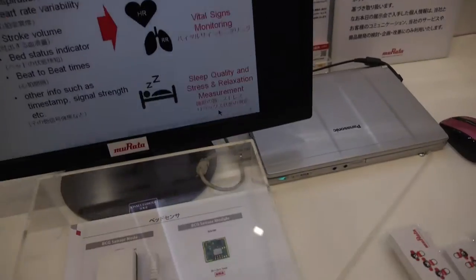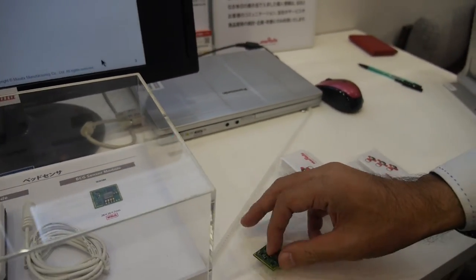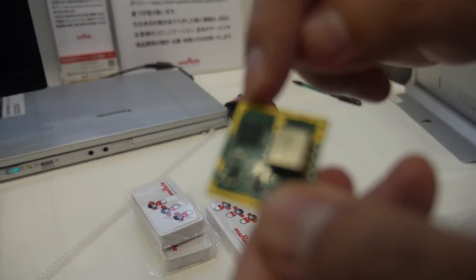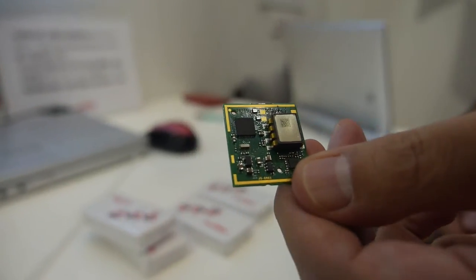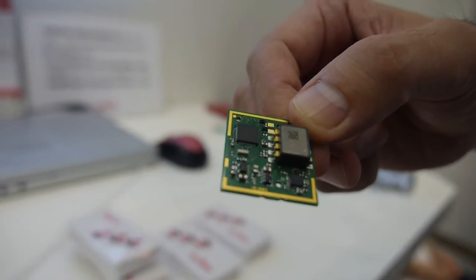This is how it looks. Inside, there is the sensor, a microcontroller, and some AI components. It uses a TI MSP processor — not an ARM CPU, but a TI MSP.